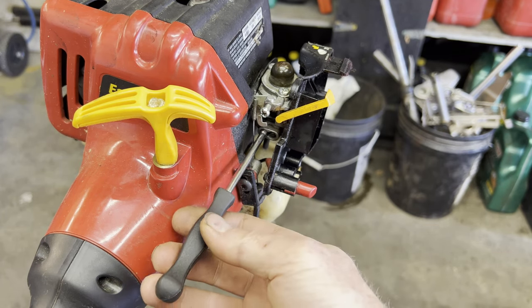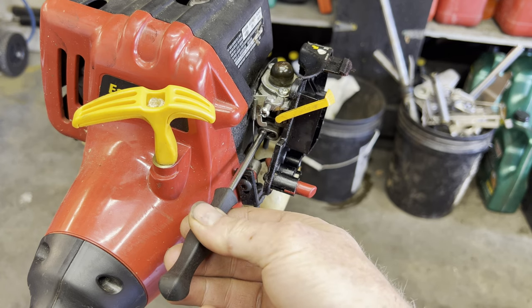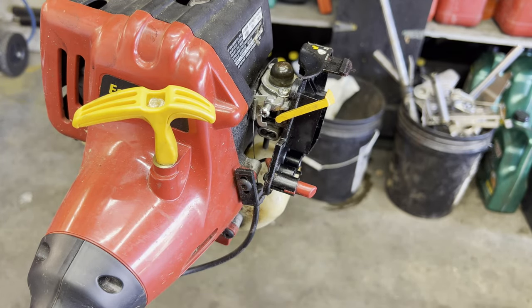So we're just going to get the tool in there. You'll turn it and you'll feel it. I'm just going to turn it just a little bit to open it up, and then we'll start it and see how it runs.